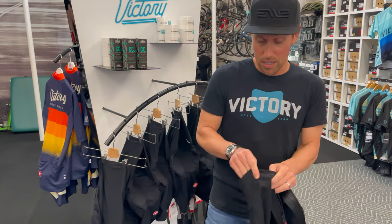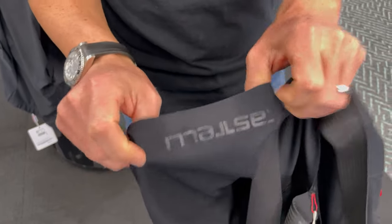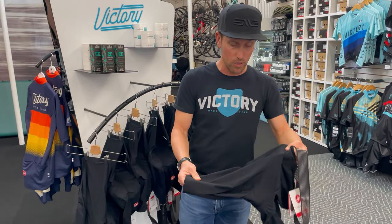It is free of all gripper. There is no silicone gripper anywhere on the short's leg, and they're able to do that because of those less panels, less seams.